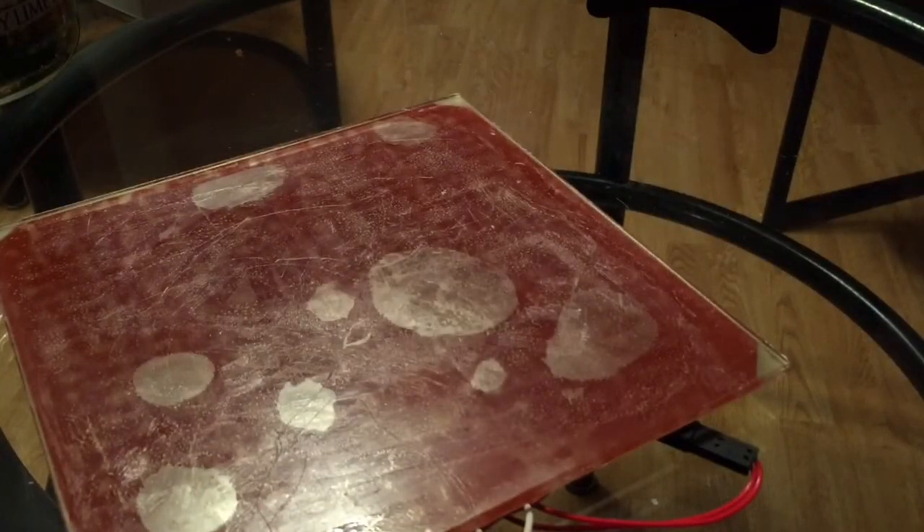Hi guys, I want to show you how to remove your PEI surface, fix it up, and replace it with a new one in these next couple of videos.